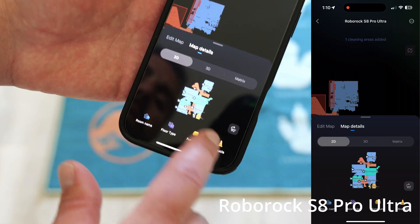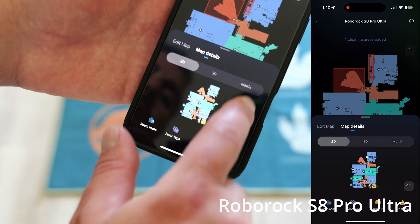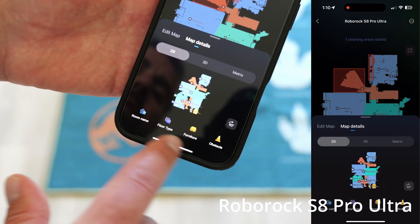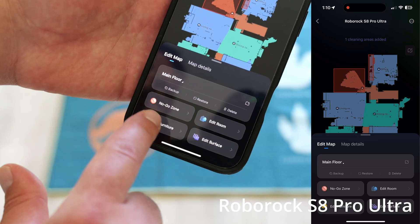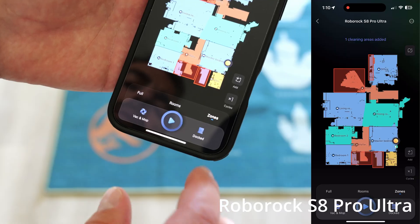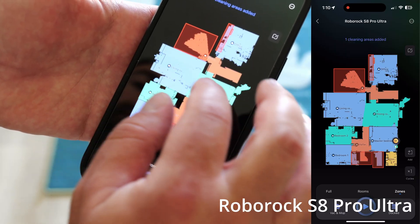The edit options and map details are very similar — 2D or 3D map views, obstacles, furniture added to the map, no-go zones, all that. The interface looks a little different, but in terms of the options, it's actually pretty similar between the two apps.